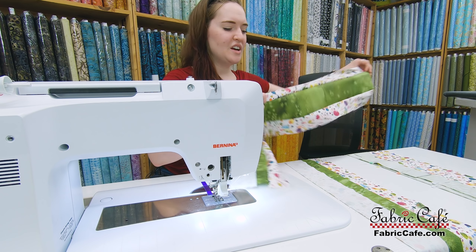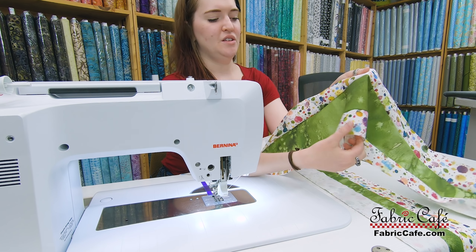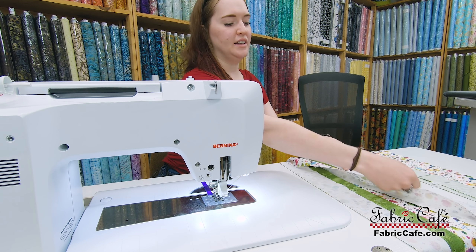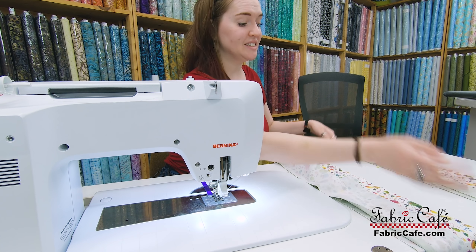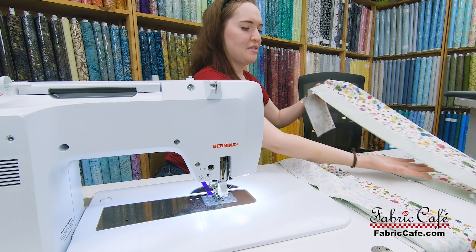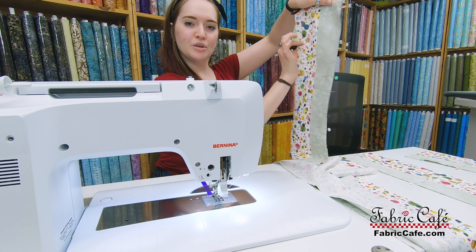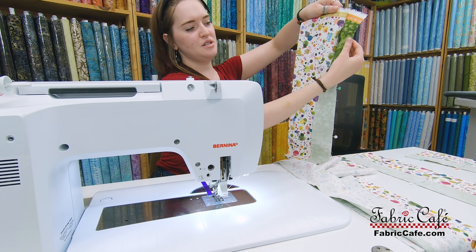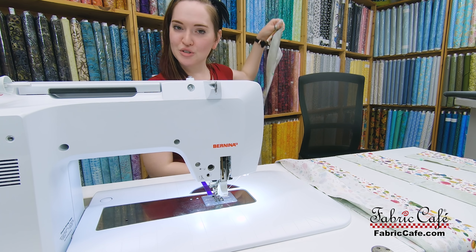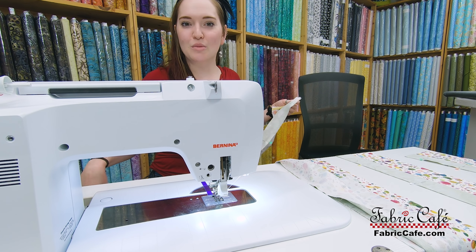There are my two strip assembly A's - I sewed fabric two on either side of fabric three. Now I'm going to move on to my strip assembly B's, and the great thing about them is they're even simpler - it's just two fabrics together, not three. In this case you have a bigger number two fabric and a smaller sash of the number three fabric. Then we'll go talk with Fran about how to press and cut our units.